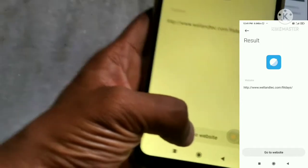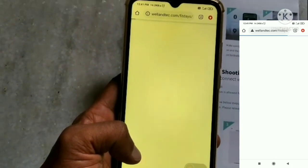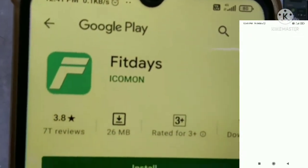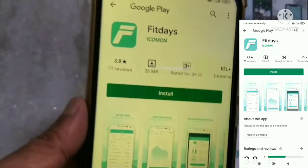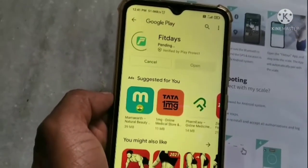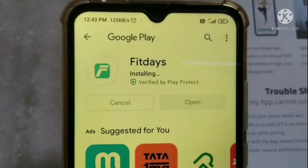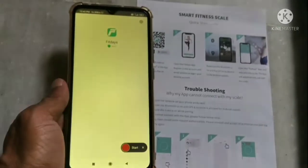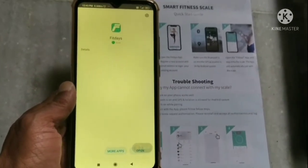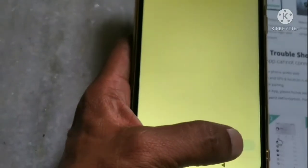Go to the website or directly into the Play Store. Here the FitDay app comes up automatically. Press install to download the app.